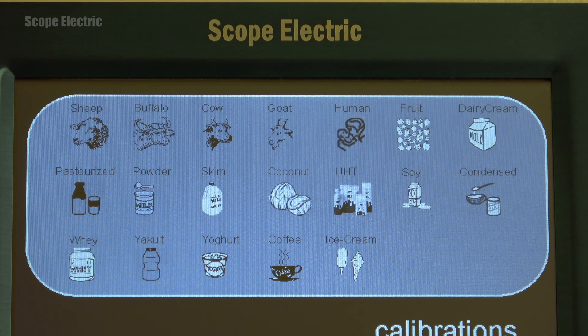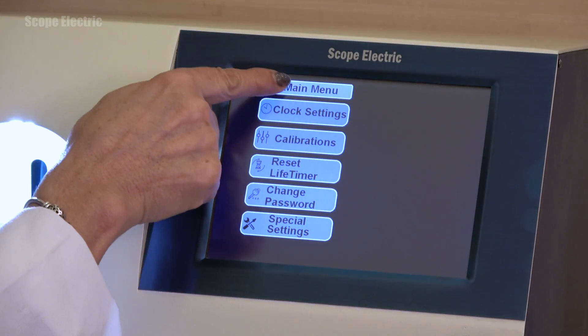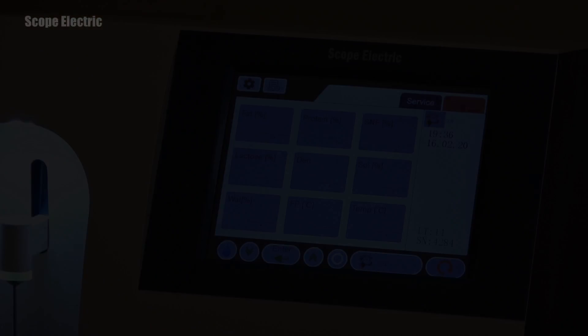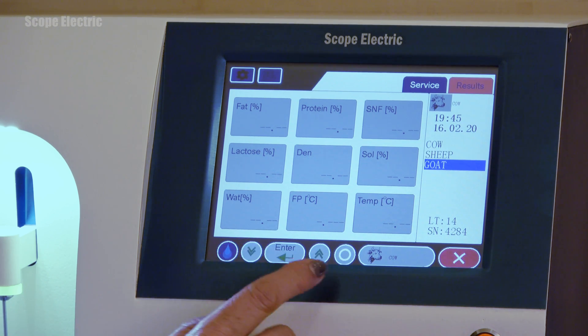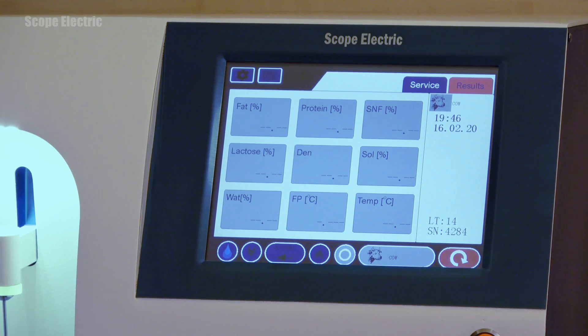The unit can be calibrated for up to 3 products at a time. To return to working mode, press main menu. If you want to switch between already existing calibrations, press enter and the display will list the 3 existing calibration banks. Use the up and down arrow buttons to select a calibration and press enter to confirm.